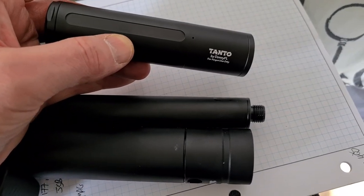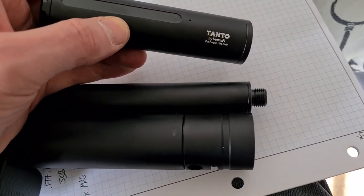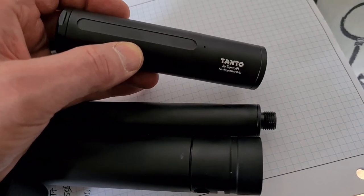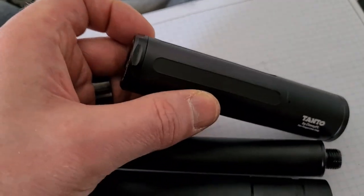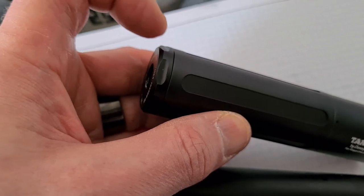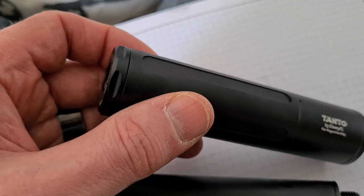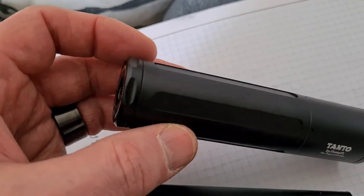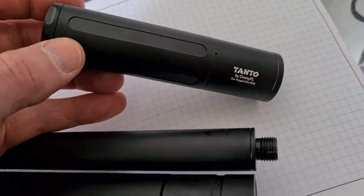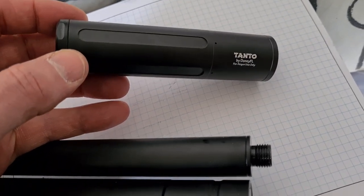I used the Donny FL Tanto moderator in 177/22 for my indoor chrono check. The Tanto was nice and quiet despite its tiny size. The only thing I noticed is that when I unscrewed it from the half-inch UNF muzzle adapter, the base did unscrew slightly. So if you're not planning to use it frequently enough to need regular cleaning, it wouldn't hurt to put a little dab of Loctite on there. But it's very compact, very slimline, and a very effective moderator so far.